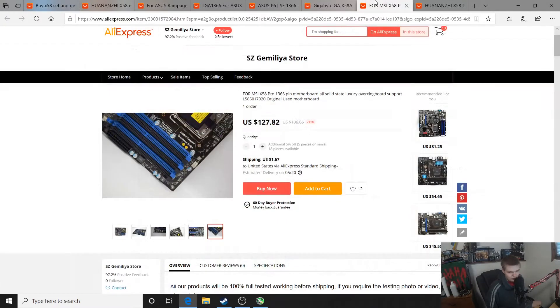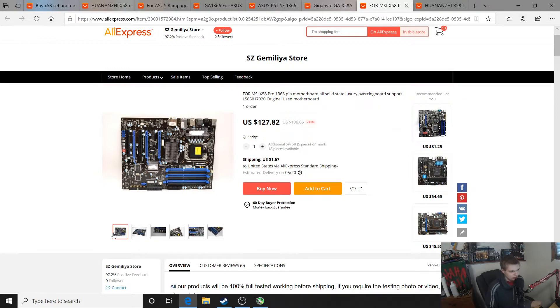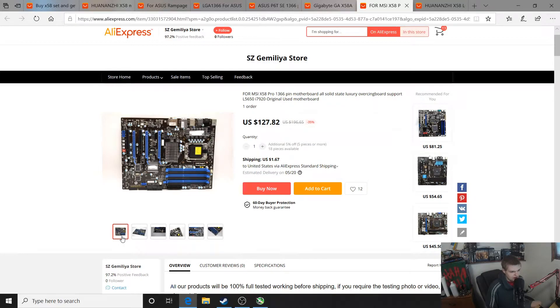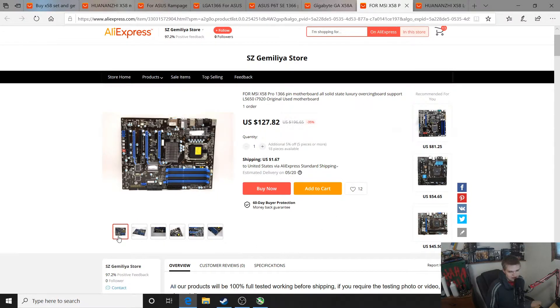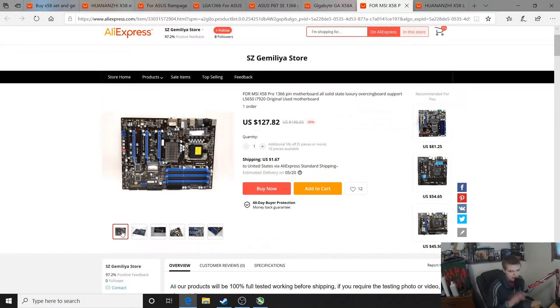Other boards on AliExpress that are actually feature-rich production boards from America — like the MSI X58 Pro, which has pretty good CPU compatibility and decent VRMs for actual overclocking. Instead of just doing multiplier overclocking, you can actually take an X5675 — the most popular CPU for overclocking on this platform — and probably push it up to 4.3 or 4.4 gigahertz on this board without any problems.